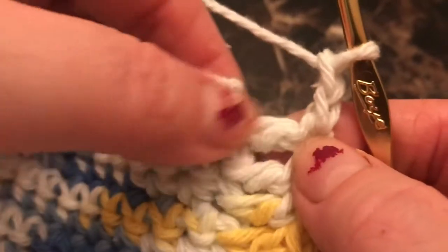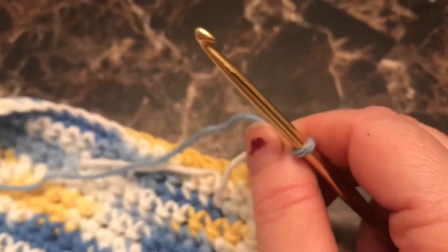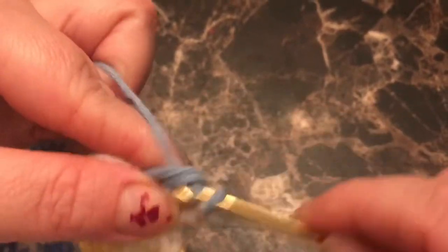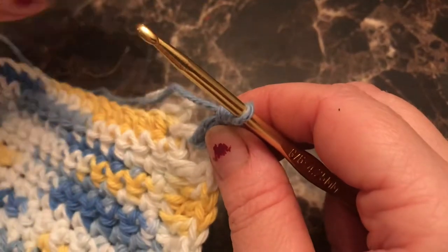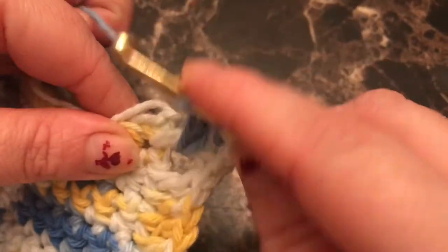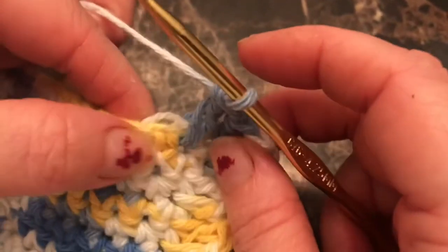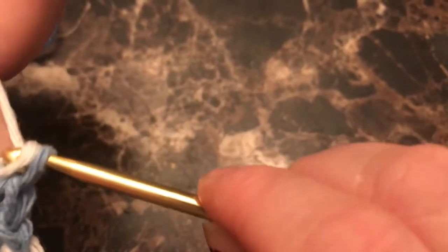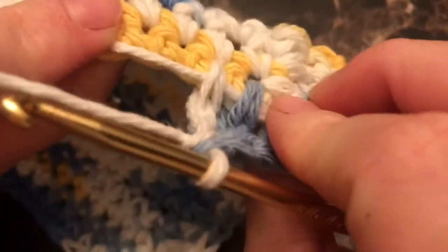I'll show you how to turn your corner. Turn your work, chain two, and because this is now a wider side, you're going to do two stitches in the same hole. Yarn over, go through the hole, yarn over, pull through, yarn over, pull through — two stitches in the same hole. Then go into the next hole, yarn over, pull through, yarn over, pull through, yarn over, pull through. By doing that you're tucking your yarn as you go.